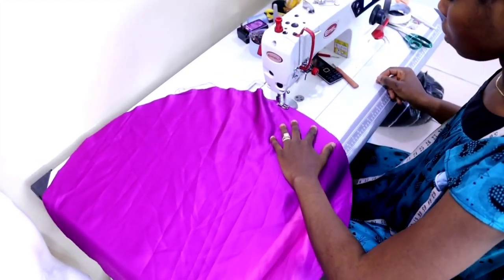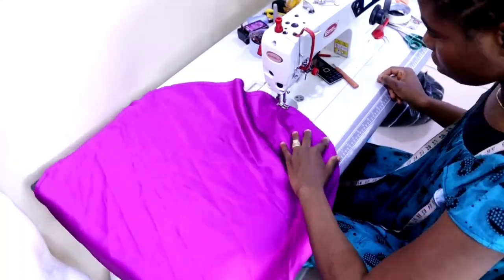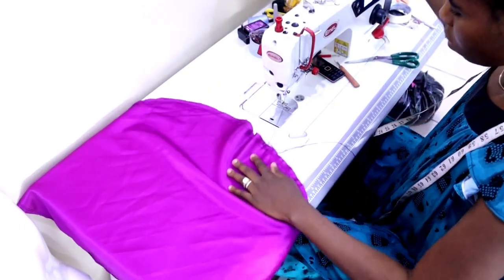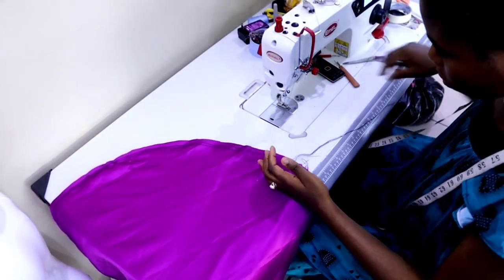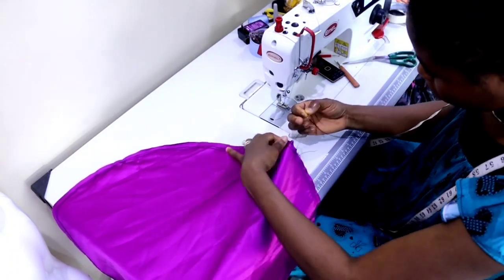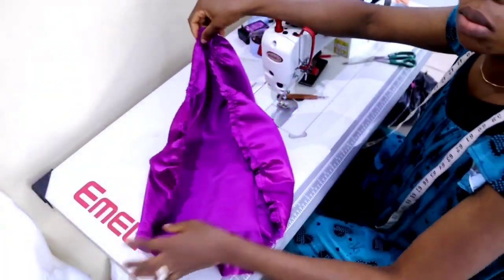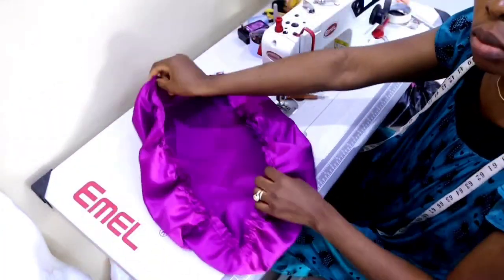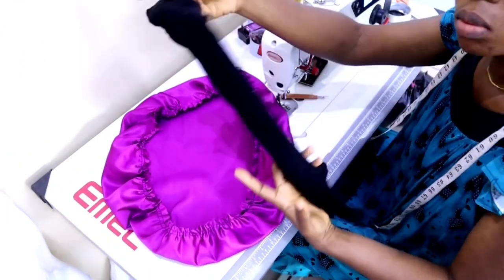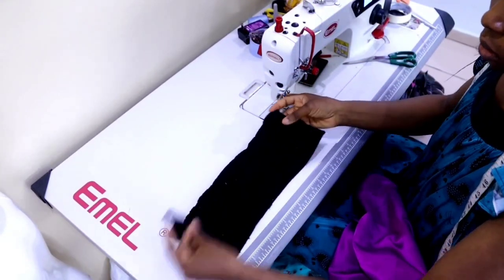We're going to be sewing it now. The first thing you want to do is change your machine dial to the longest stitch, then you are going to run a gathering stitch all around the circle. After that you're going to pull it together — I pull it together to about 40 inches, since my band is 20 inches.